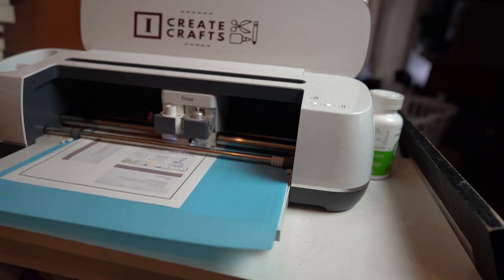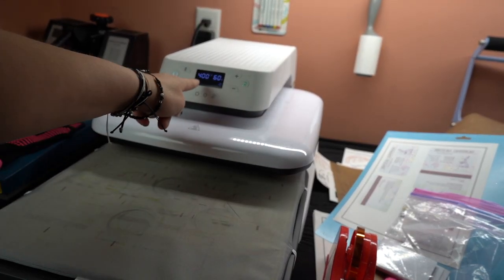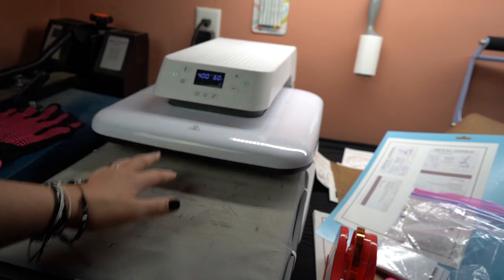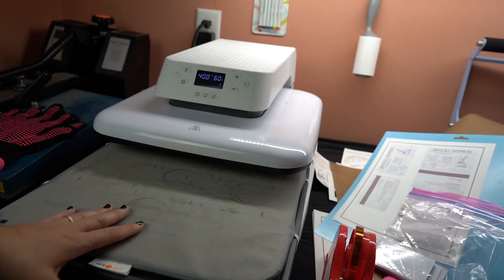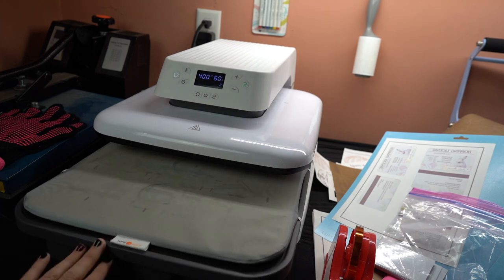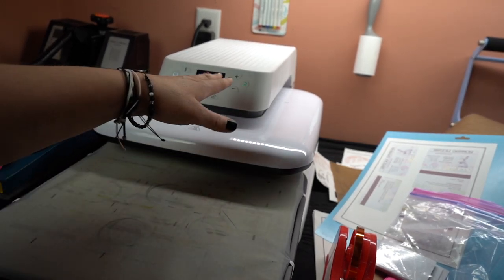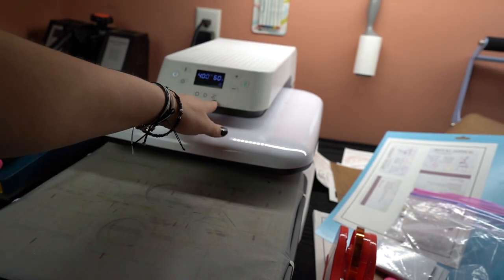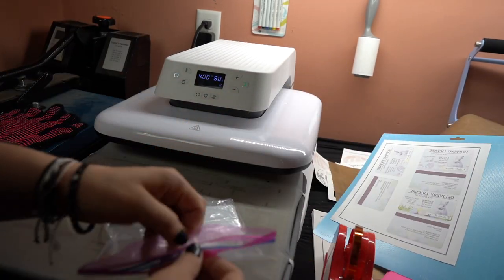I'm set up at my heat press. I have it set at 400 degrees for 60 seconds. I have this brand new HTV Ront heat press — over here I have my old Fancier Studio heat press that I'm getting rid of. A really cool feature on the HTV Ront is it pulls out like this, and another great feature is it's pretty much automatic — you push a button and it closes and opens on its own.